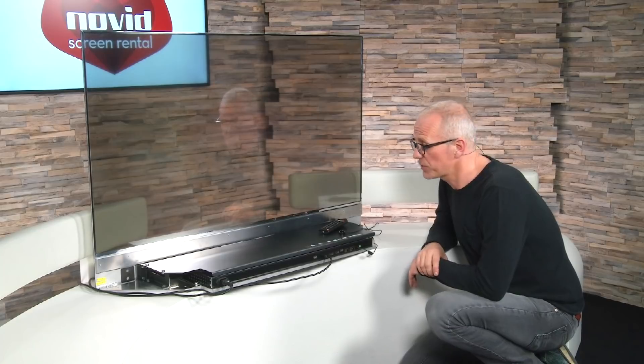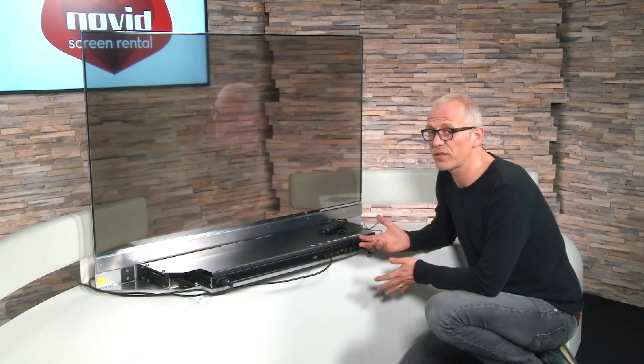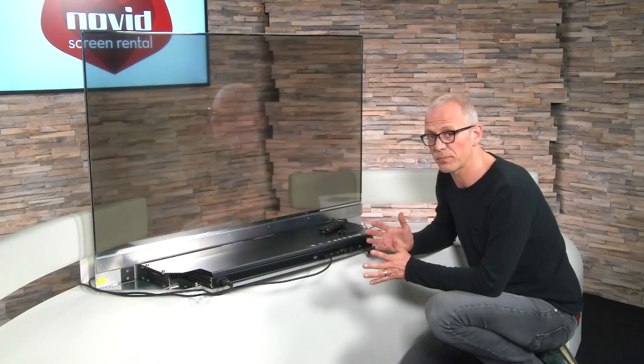So that's it. You can see that I safely got this screen into the studio. It looks quite sturdy and it's available for rent at novit.be.